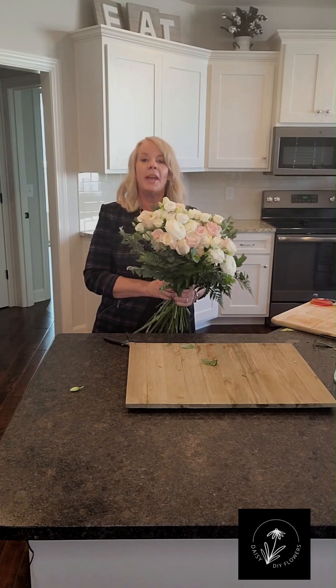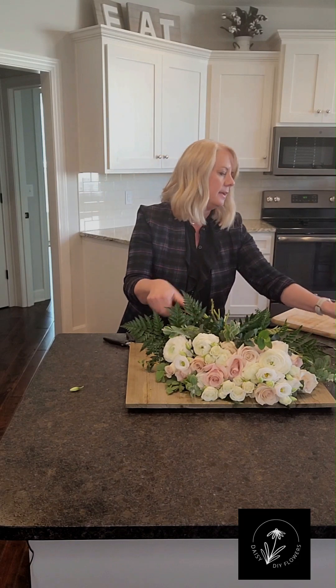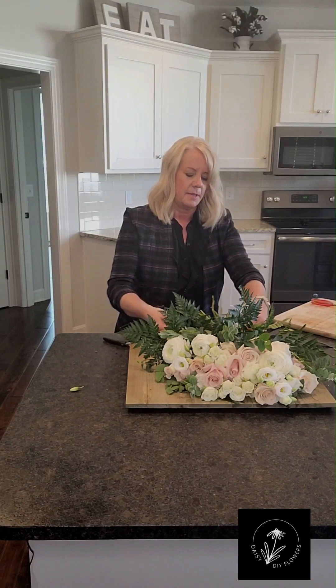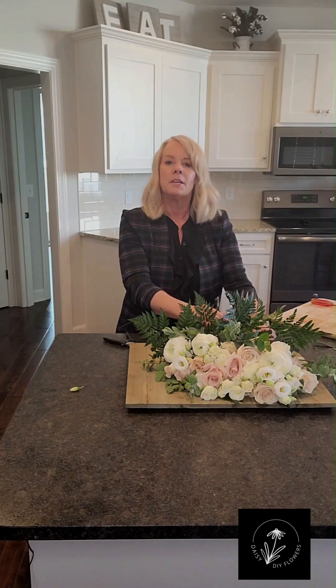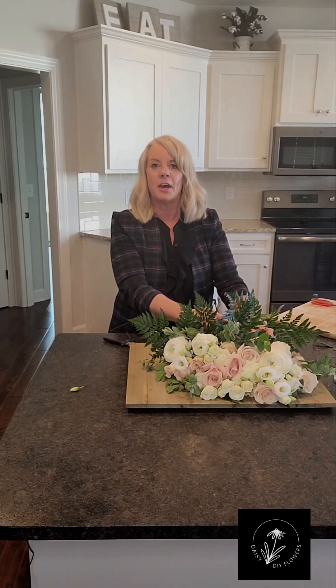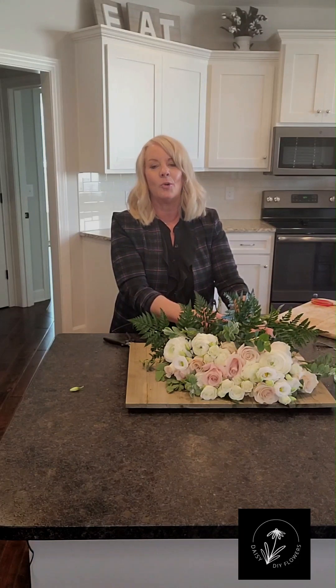So that is done. Now all I'm going to do is lay it back down and take a zip tie and tie it off with that. Then I'll cut my stems and put it down in a vase of water so that they have water until I'm ready to embellish the stems of the bouquet. So that's how you make a flat or lay-down bridal bouquet or a bridesmaids bouquet.